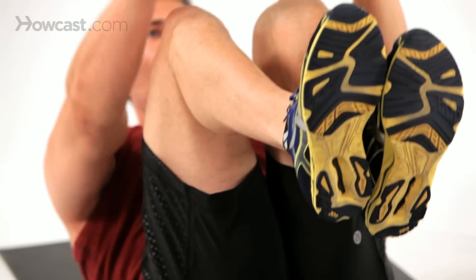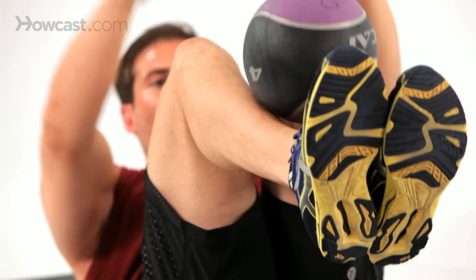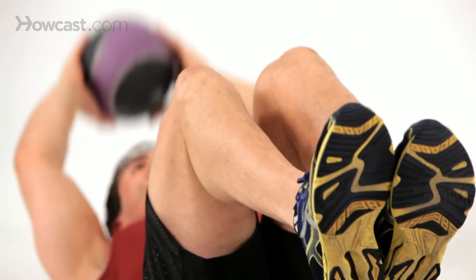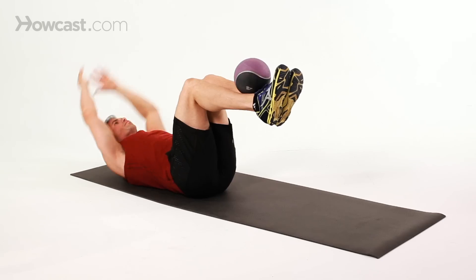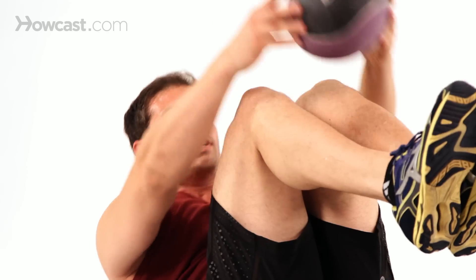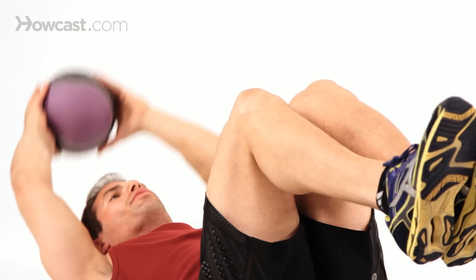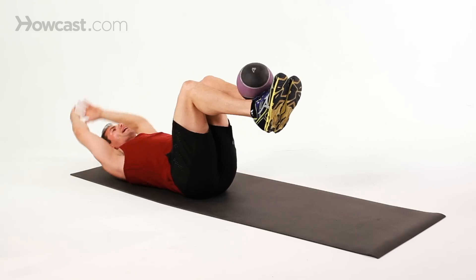Take the ball, put the ball on, take it off. Place it on your feet, come up as high as you can, take it off. The key is to build speed as you get the hang of it so the ball doesn't roll back down — keep the legs level at that 90 degree angle.